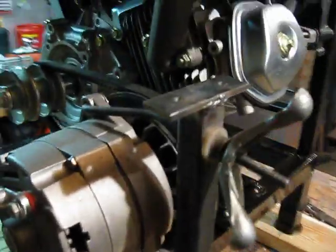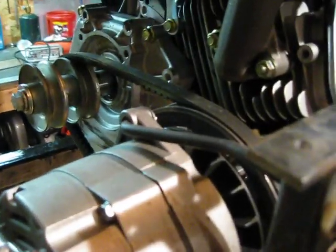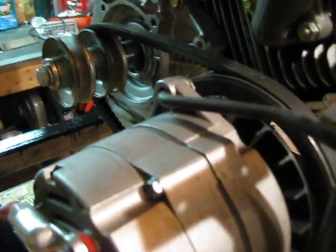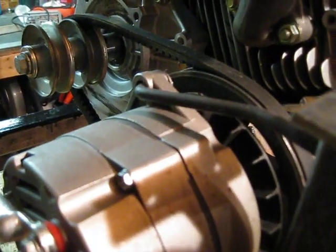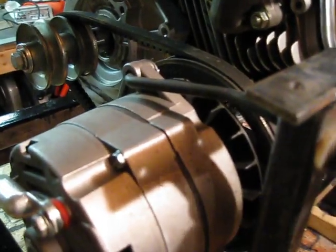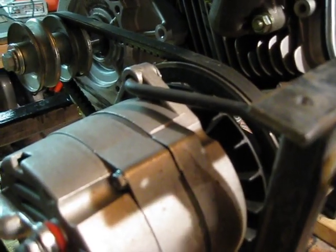I also have a butterfly nut that allows me to loosen up the belt to start the engine. Because when you're charging a big bank of batteries it's hard to push current through the batteries if your belt is tight, so it's hard to get the motor started. By loosening the belt up you can get the engine running and then slowly crank the butterfly nut to tighten up the belt.